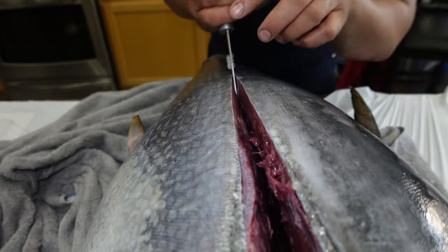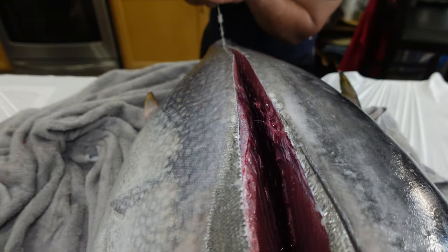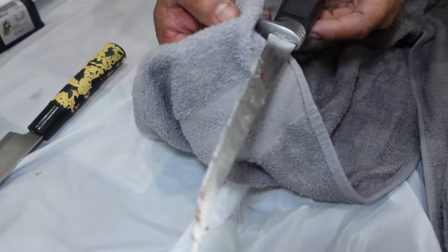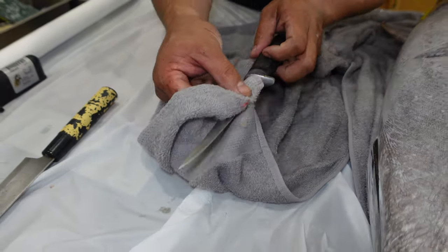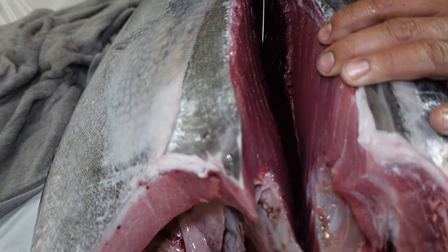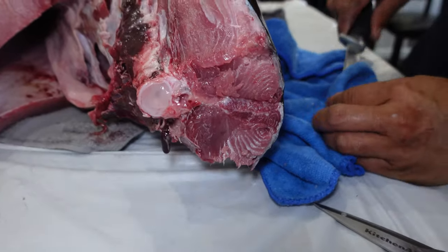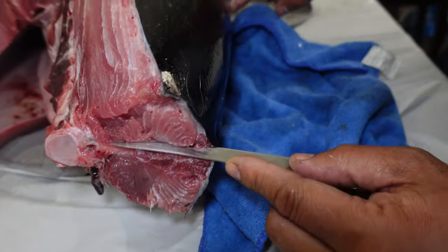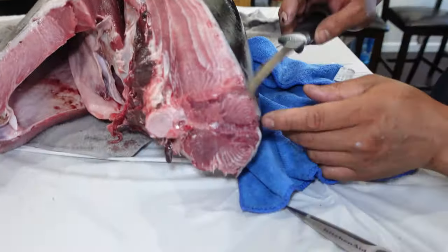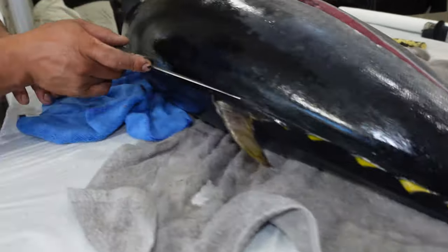There it is. I can feel the ripples in the spine right now. Clean up all the scales. Now I'm going to cut from the top of the loin along the backbone all the way down to the tail - or I'll go the other way. I'm going to use my knife and go along the backbone all the way up and take off the upper loin.